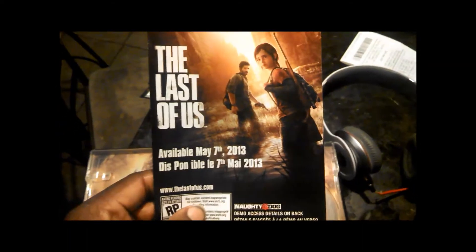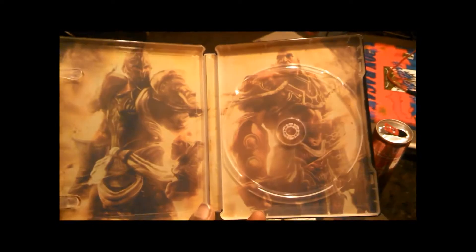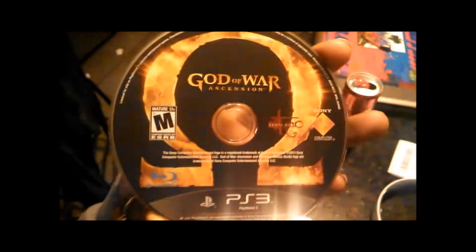For DLC releases. Perfect. And this looks like — oh, this is just the book. It looks like The Last of Us demo is not available until May 7th. Or unless this is the game and I'm incorrect. Oh no, that must be the game. Cool. Now let's take a look inside this disc. This looks pretty cool. Looks like the inside makes up for the outside's plainness. And there's the disc for you guys, a quick look at it.